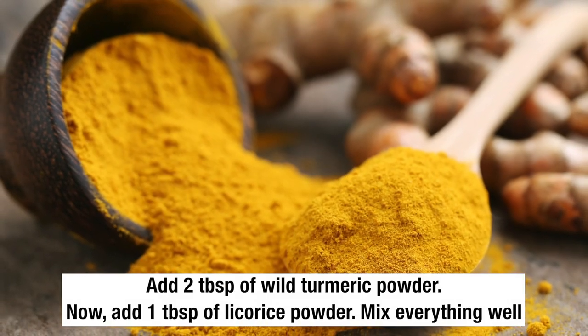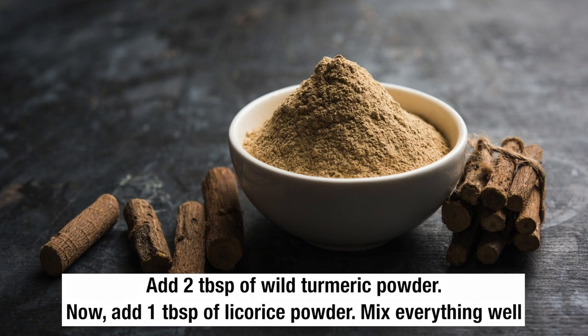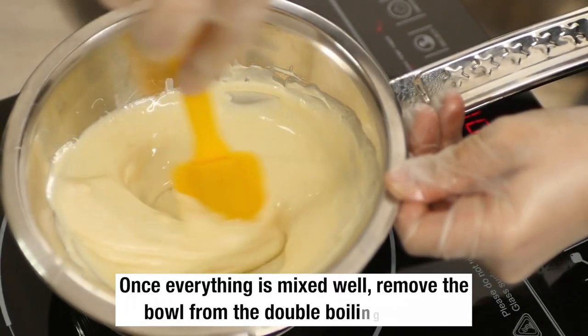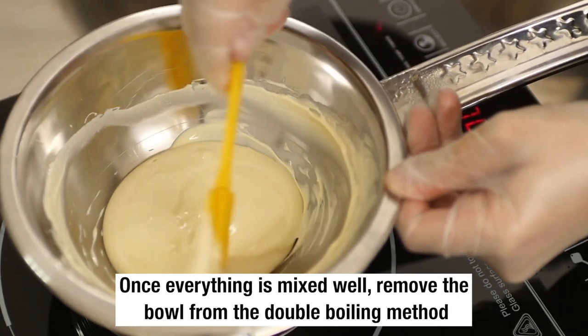Add two tablespoons of wild turmeric powder. Now add one tablespoon of licorice powder and mix everything really well. Once everything is mixed well, remove the bowl from the double boiler method.